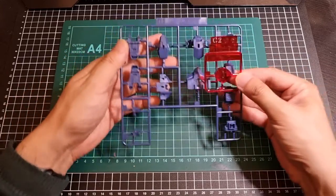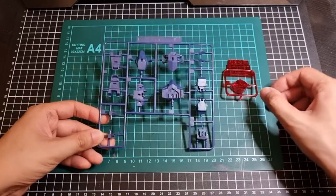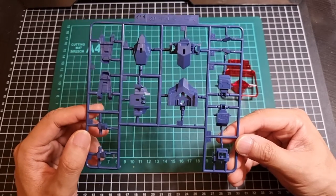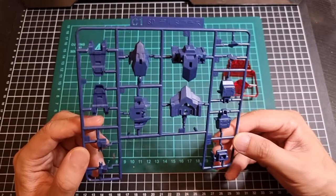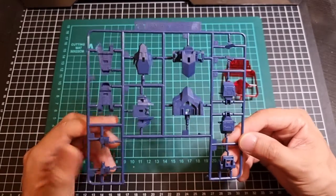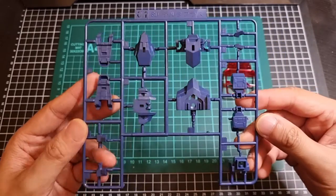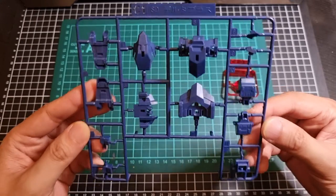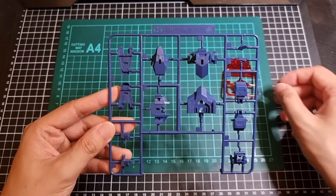Next we have two C runners: C1 and C2. C1 is in a nice purply blue colour — I dare say, if I was back in my Warhammer days, I'd almost call it Night Lords blue. Obviously that's the nice blue colour. A lot of the feet are in here, and I suspect some of the main torso will be in here as well. So that's C1.